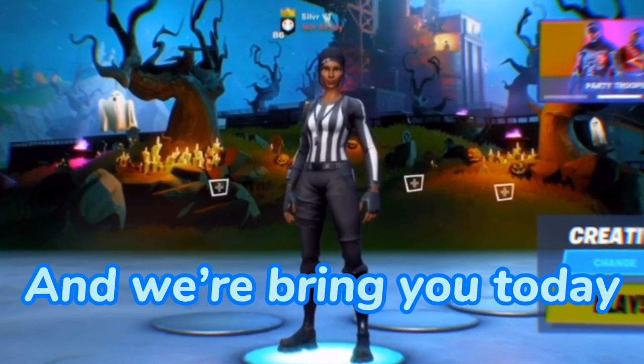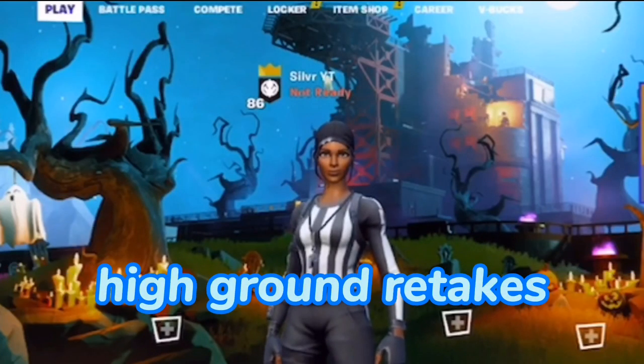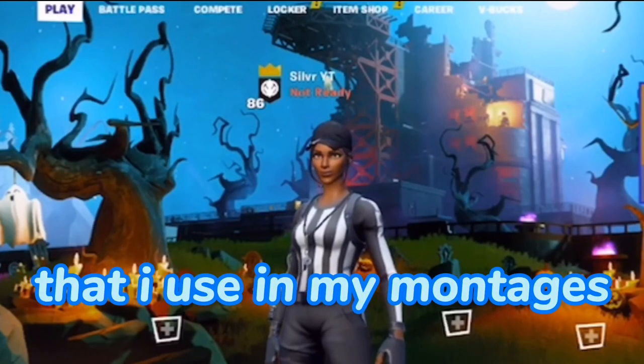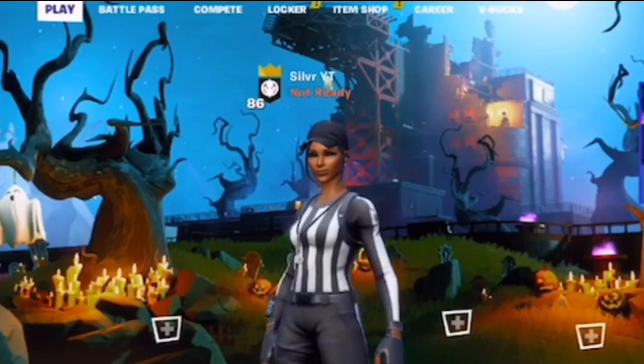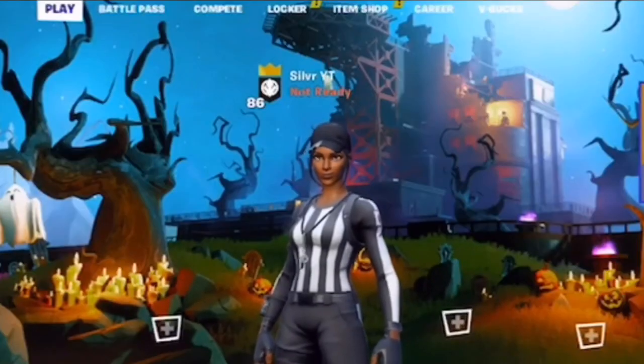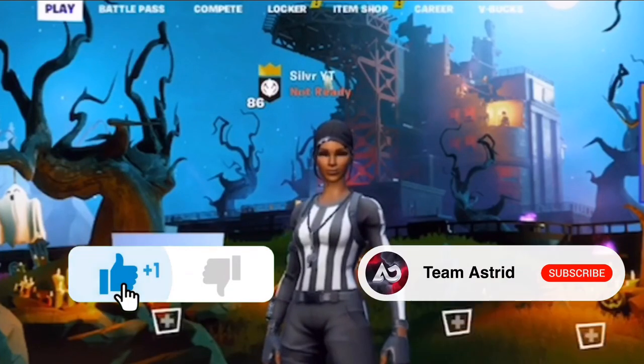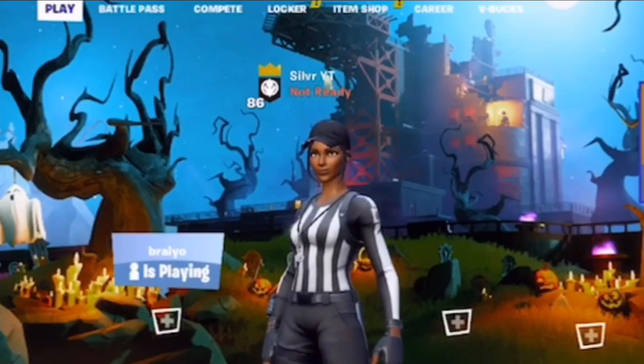What is up guys, it's your boy Silver, and we're bringing you today five of my favorite high ground retakes. We're gonna have protective high ground retakes, retakes that I use in my montages, and even flashy retakes. Make sure you stick to the end of the video because I show you one of my favorite most flashiest high ground retakes ever. Make sure you hit that notification bell, hit that like button, and subscribe.